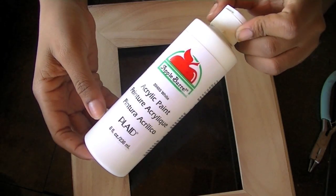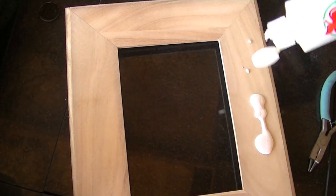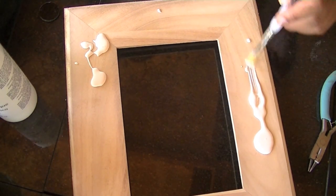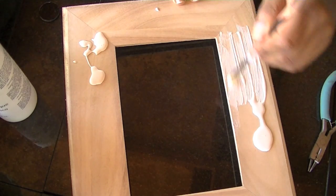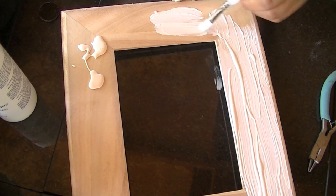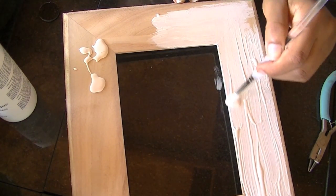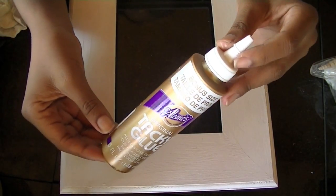I'm going to start by painting the entire frame white — only the front though. Once you've painted the frame...